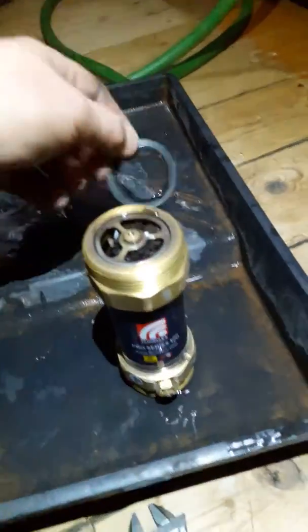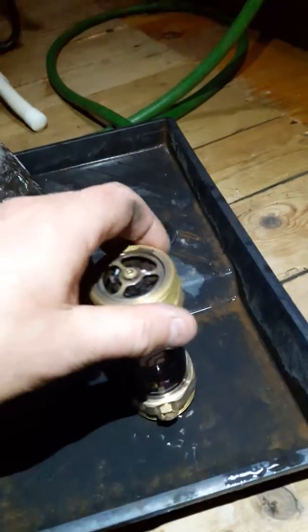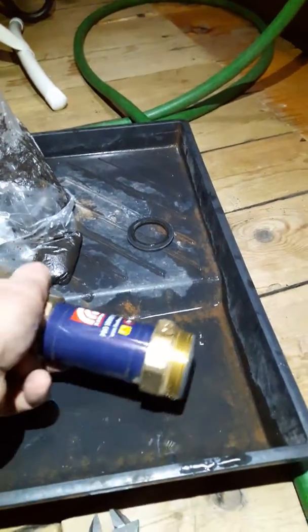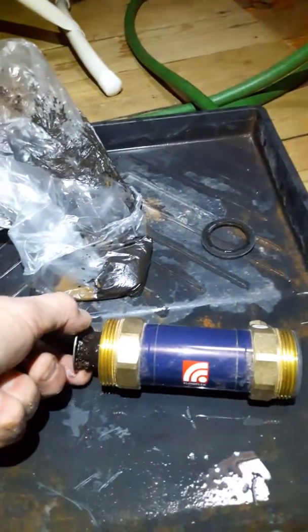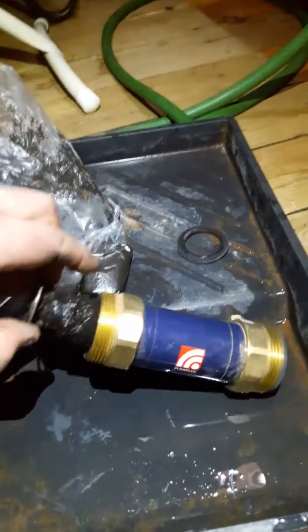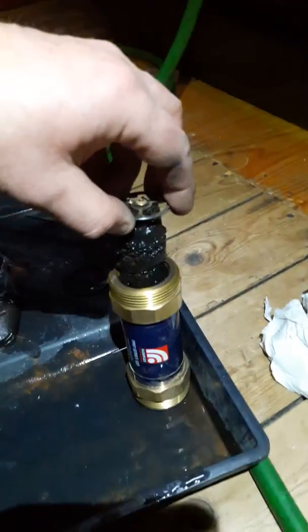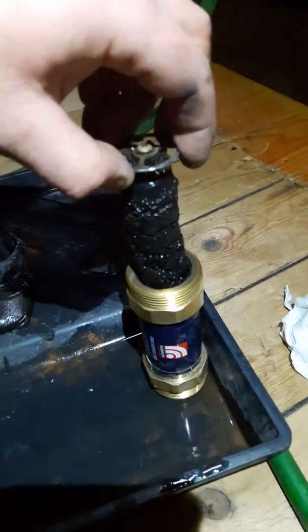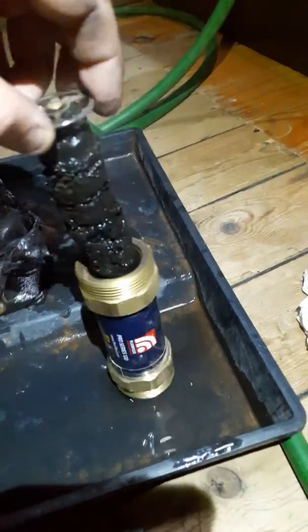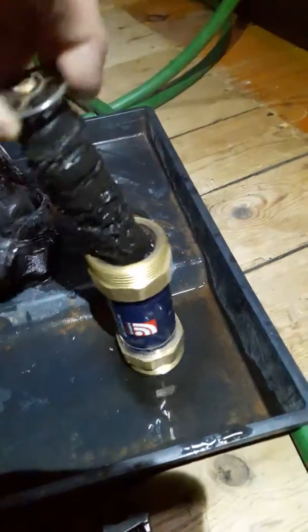What you do is just take this rubber washer off there — it's very hard to do with one hand, but I'll have a go. Turn that upside down and you've got to draw this magnet out evenly, which with one hand is quite difficult. Right, you can see there it's caught loads and loads and loads — look at that!